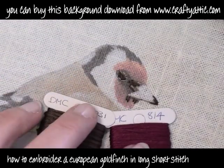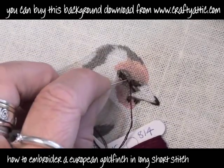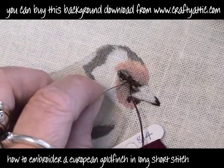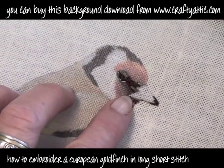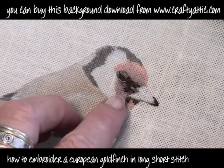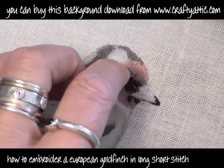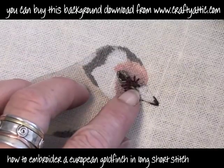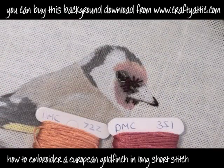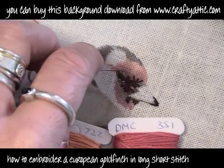If you do download this background from craftyattic.com it's £3.99 in Great British Pounds — that's about $5.80 US, something like that. So you can just download it from the website instantly, print it onto some transfer paper and you're away. And you can use these DMC threads. If you don't use DMC and you use a different brand, you'll find colour conversion charts on the internet so that you can convert the colours to the threads that you do have and you can get.